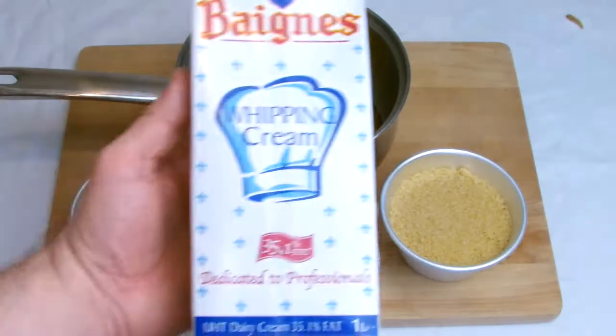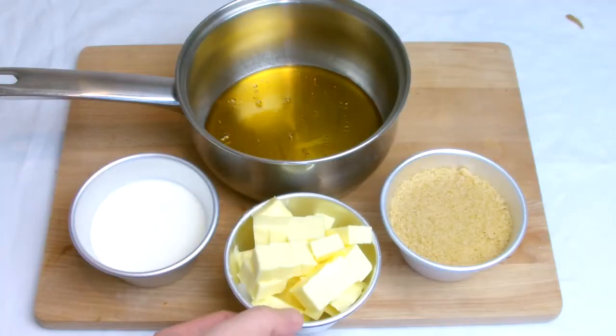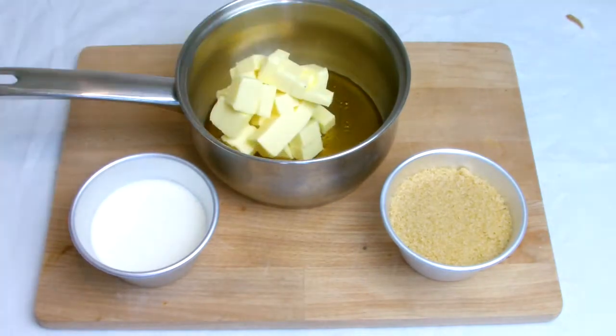For this recipe I have used UHT whipping cream, although you can use UHT or fresh — either will work just as well.